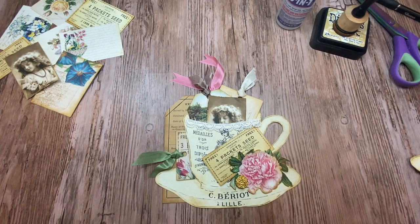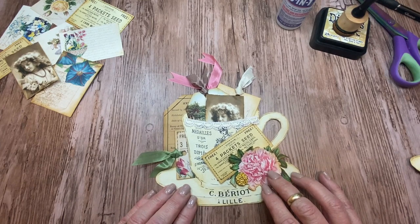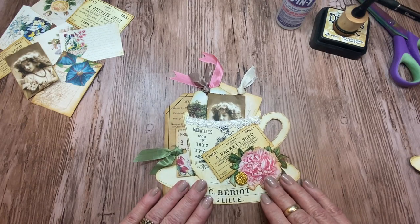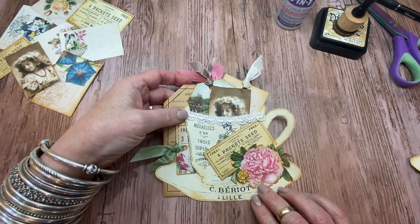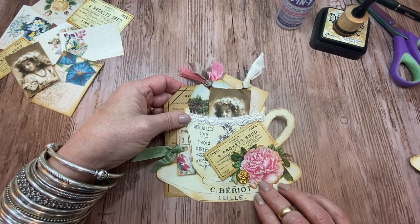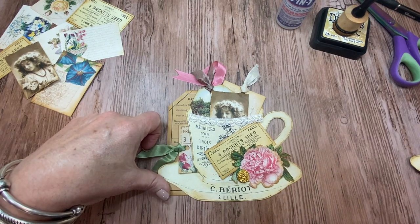Hi everyone, it's Terri from the Gypsy Magpie, and I'm here today for the Graphic Fairies Tag Team Friday. I am sharing a little teacup pocket tag with you today. I am thinking this is something that I am going to go ahead and tuck into a little junk journal. It's kind of a tag and a pocket combined, and we've got some little tuck spots and all kinds of things where we can do journaling.